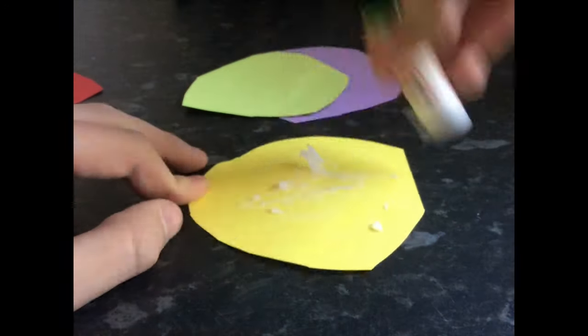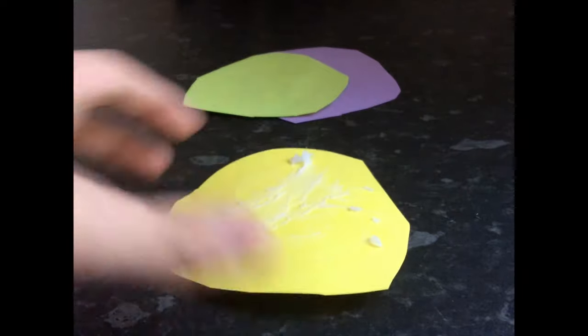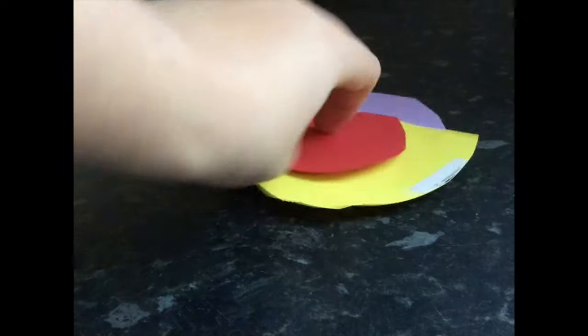Then use the Pritt stick to stick the layers of card together. Leave a bit of overhang with each layer — you don't want them symmetrical, otherwise you won't be able to see them. Do it as depicted here.